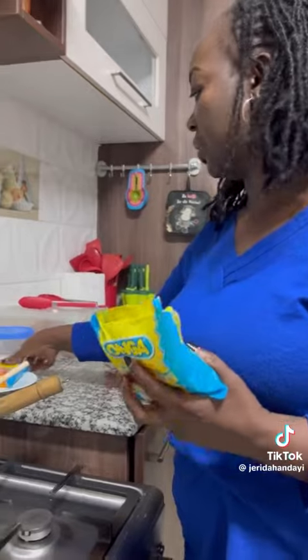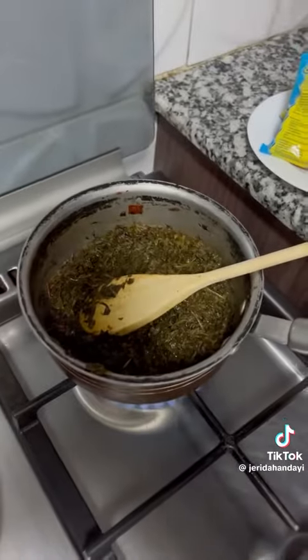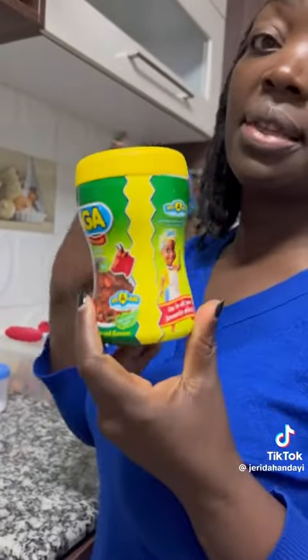This is the beef, and then there is chicken depending on the lather you want. There's also the mchuzi mix — this is for the mchuzi. Make the soup nice and thick and tasty.